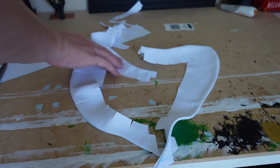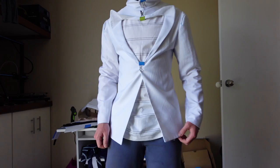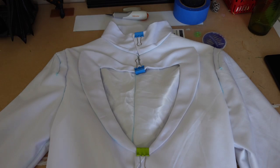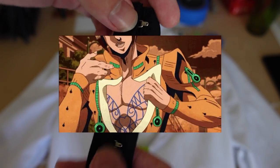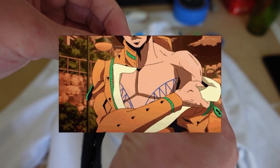I then made up some nice lapels and added them to the jacket, then also added the sleeves. As you've probably noticed by now, I've been using binder clips to hold the jacket together, but sadly that's not going to work in the long term, so I added these things. In the anime, Bruno uses a zipper there, but I didn't notice that till now, so... shit.